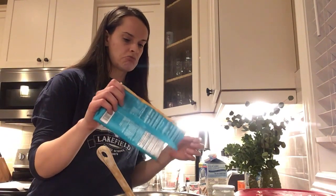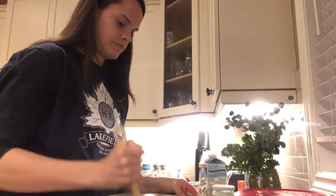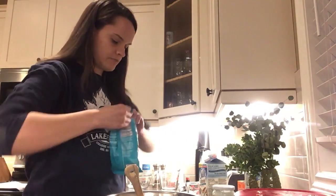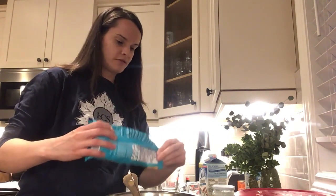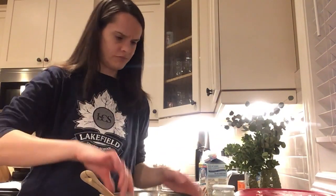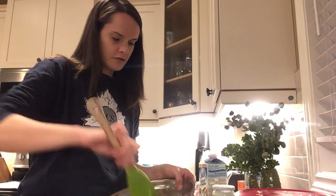The recipe calls for half a cup of chocolate chips, but I like to eyeball half a cup. Stir those in. And if that just doesn't look like it's going to cut it, we add a couple of chocolate chunks to the recipe as well — they're vegan. Stir all that in.